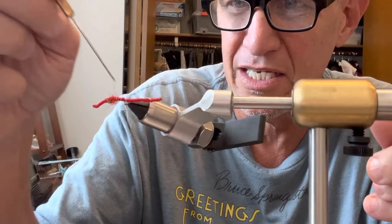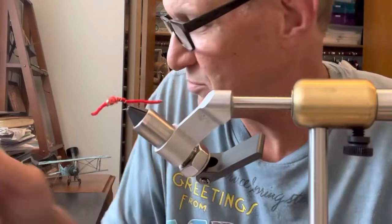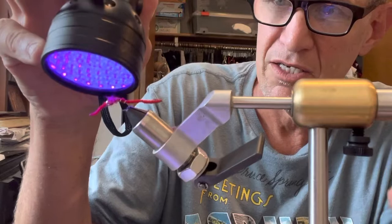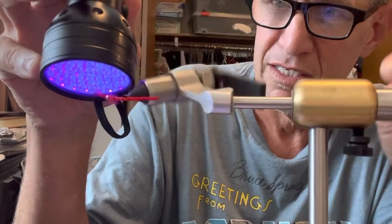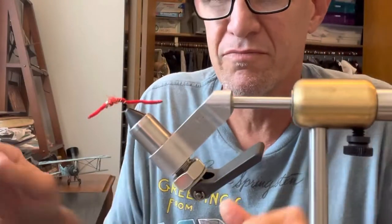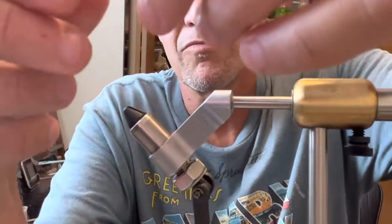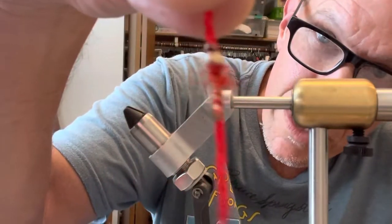Obviously trying not to get any cement in the eye of the hook, because then it would be very troublesome on the water. I'm going to hit it real quick so it can dry and cure nicely. And that didn't take too long — there I have a finished San Juan worm, ready to go.